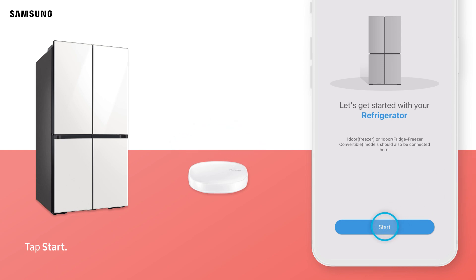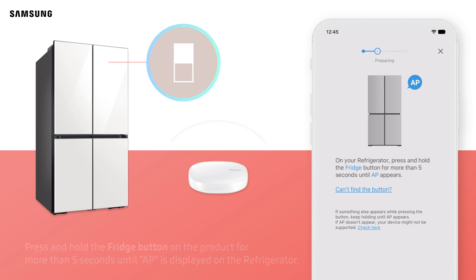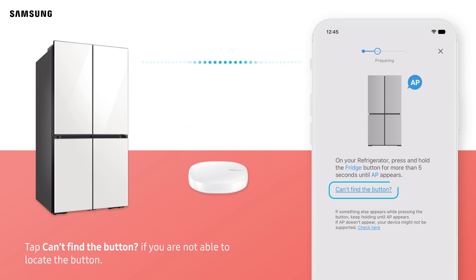Tap Start. Press and hold the Fridge button on the product for more than 5 seconds until AP is displayed on the refrigerator. Some devices may have different buttons. Tap "Can't find the button" if you are not able to locate the button.